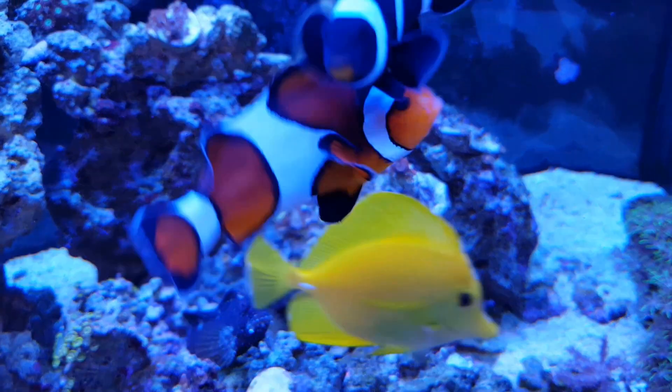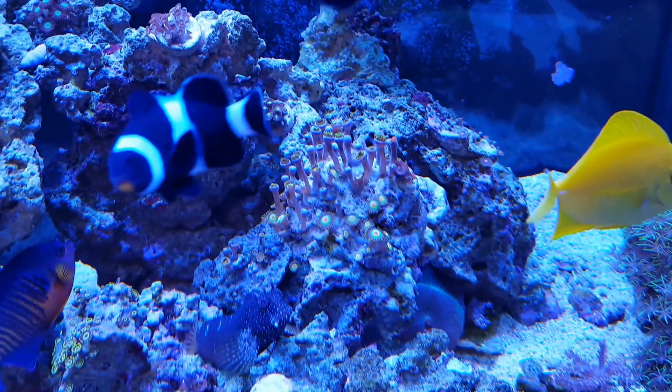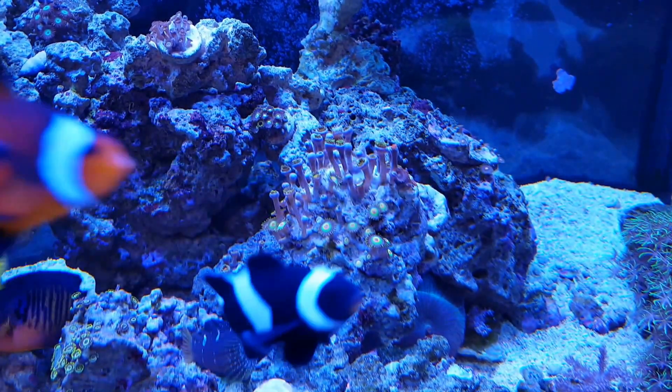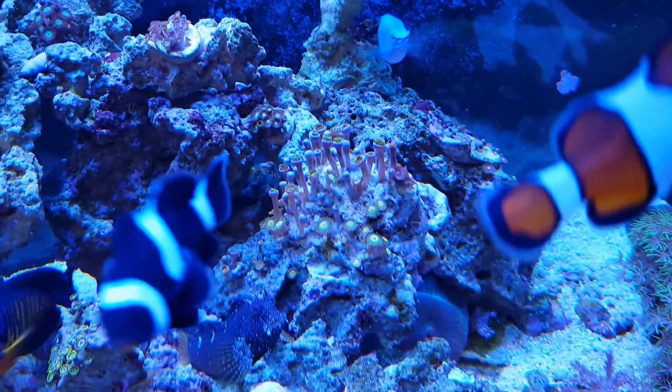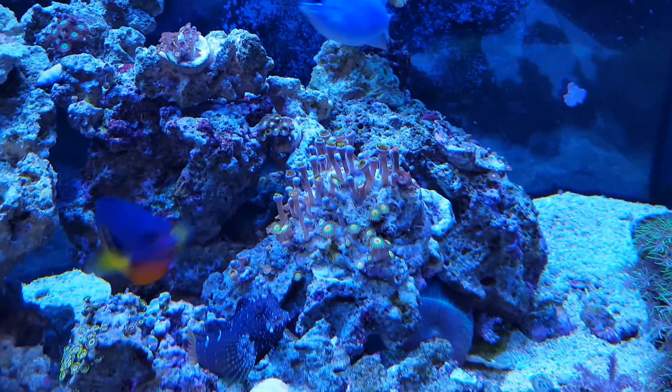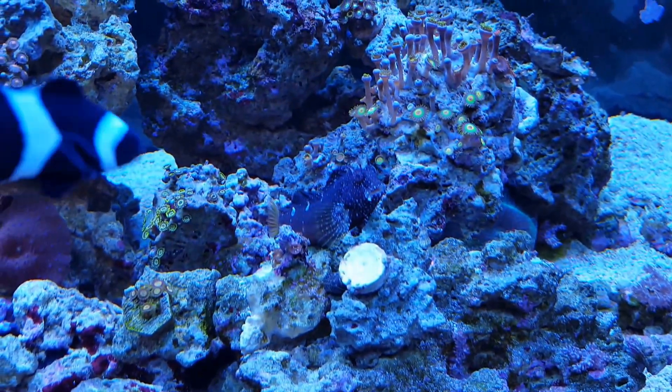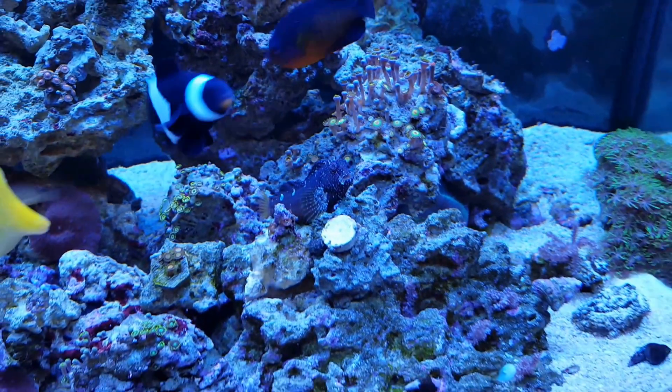This rasta colony was my pride and joy right there — it wasn't doing so hot, but now it's starting to do a little bit better. Still got some guys reaching, but the new heads that are popping up aren't reaching as bad, so I think they're pretty happy right there.